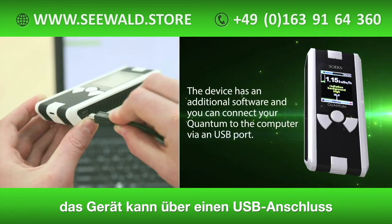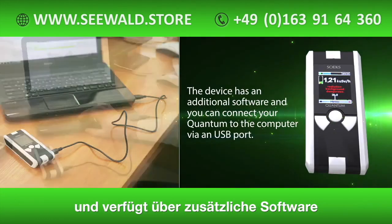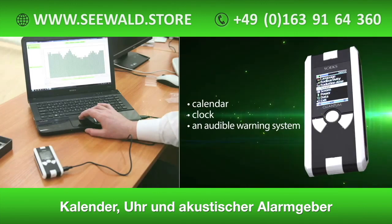You can connect your Quantum to the computer via a USB port. The Quantum menu includes a calendar and clock, and it is equipped with an audible warning system.